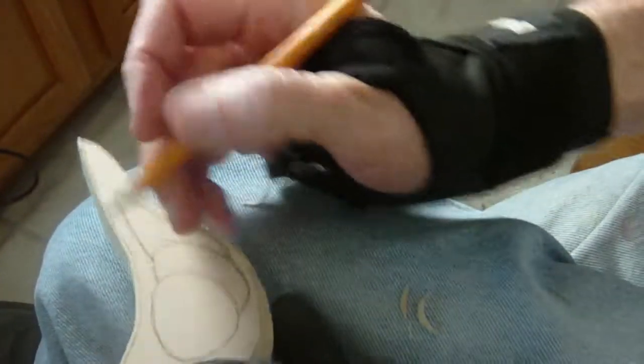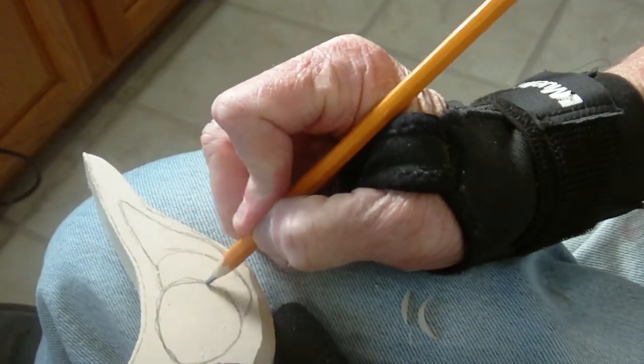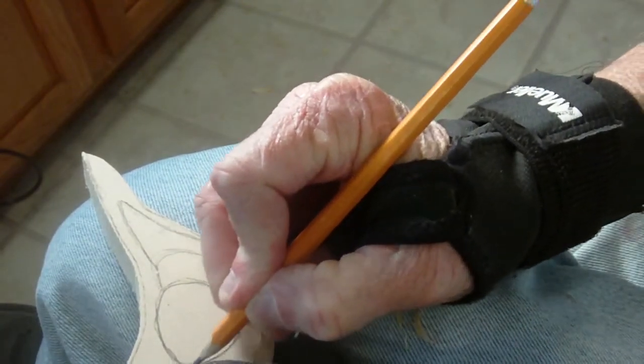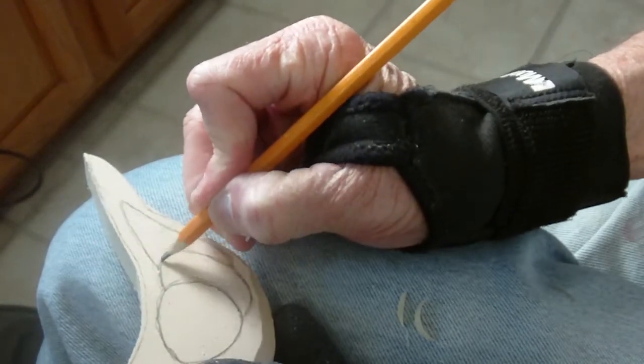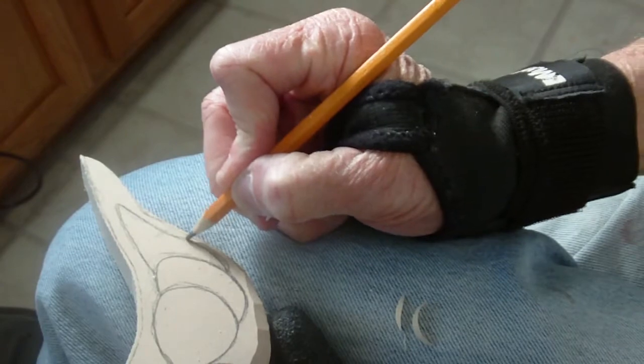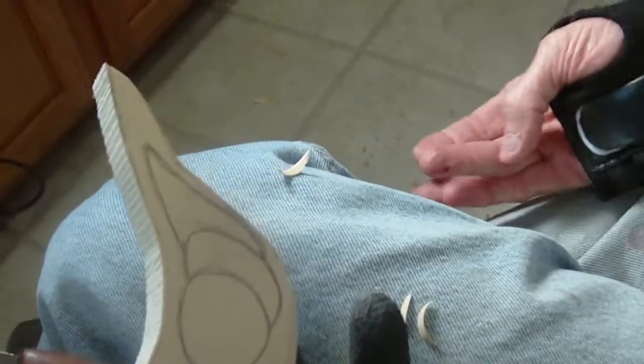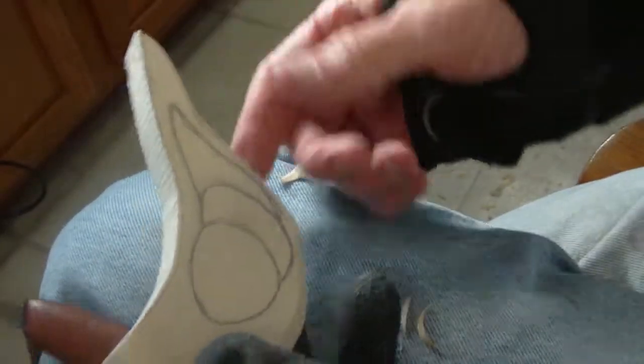I'm going to show you what we're going to do with these wings right here. I just drew this like this, and then this one comes behind it, and then this one comes up like this and goes here.